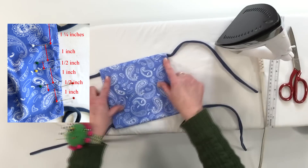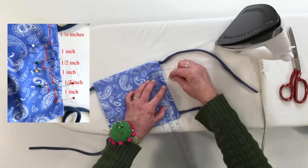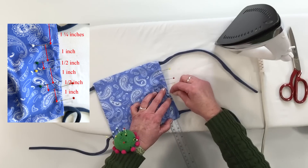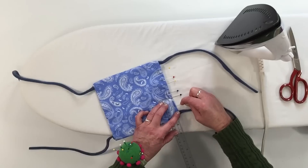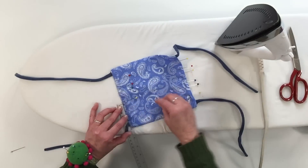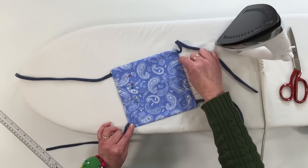To measure and make the pleats on the side of the mask, measure down one and a quarter inches and mark with a pin. Then measure down an inch and mark with a pin, then a half inch and mark with a pin, then another inch, mark with a pin, a half inch, and then another inch. Do this with both sides. You should have six pins on each side.